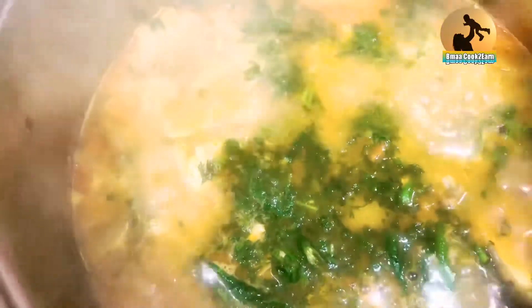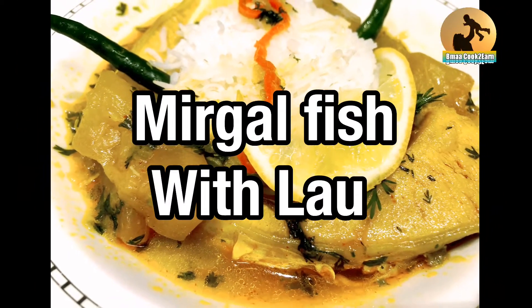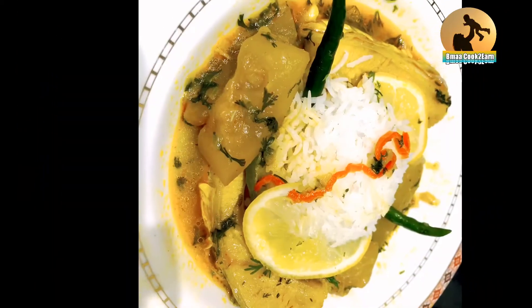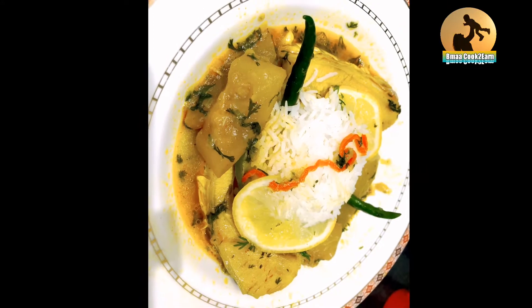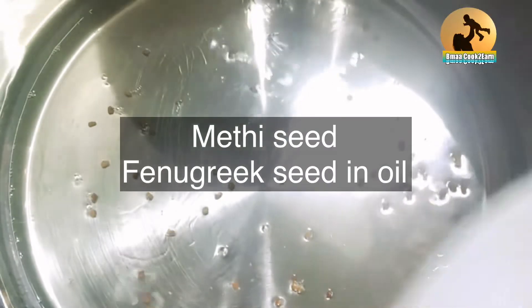I have cooked this with mirgal fish and look at this — isn't that so lovely? I feel like I'm in MasterChef. Look at this, awesome! And I will show you how I cooked it.